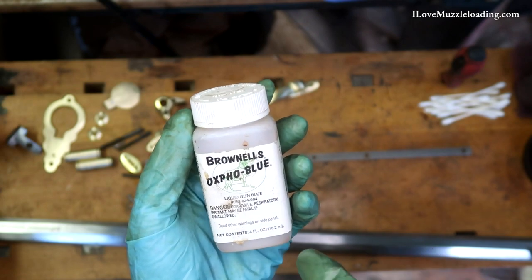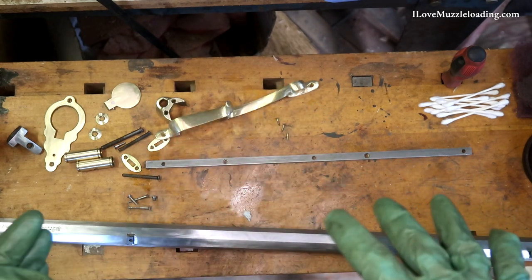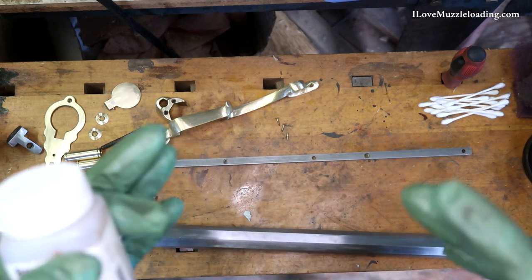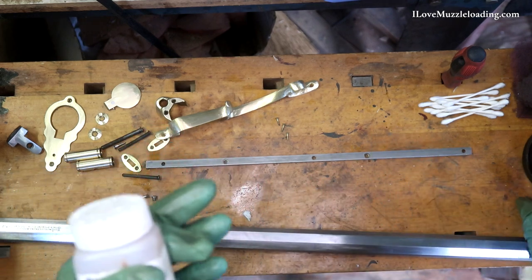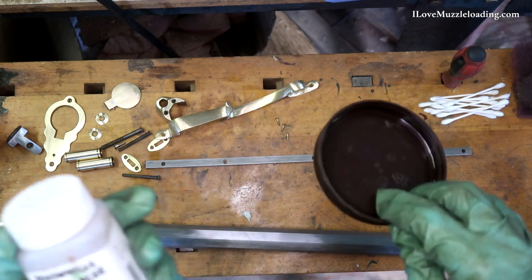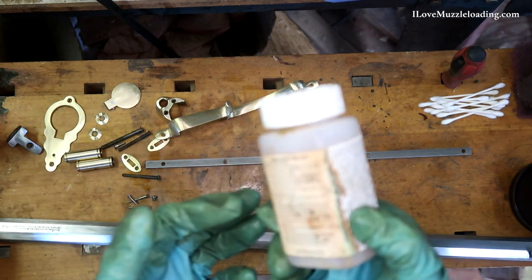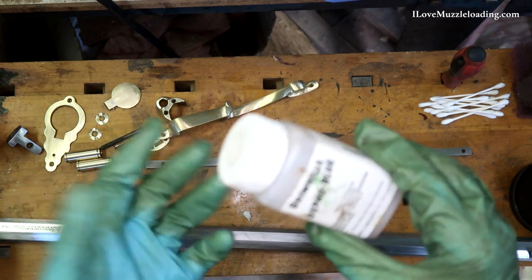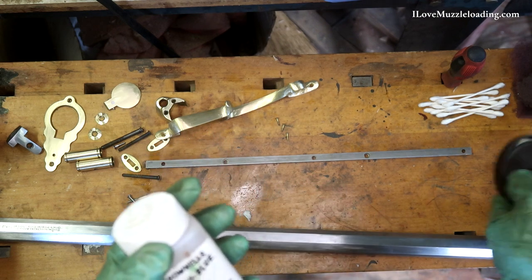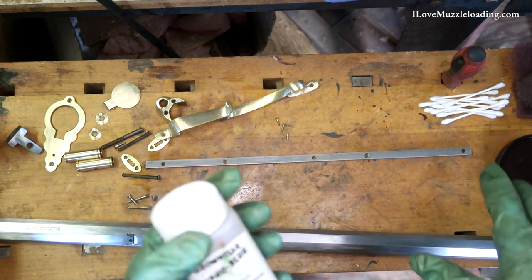Now that this is dried, we can go ahead and start our metal finishing. I'm going to start with my bluing because I have fewer parts to blue. Something I didn't mention before — you want to have some kind of container to pour your finishing solution into so you don't contaminate your entire bottle. There's just a little bit left in this Brownells Oxpho Blue; I think we can finish up this little project with it. But generally you want to make sure you have a container to pour your solution into, and that's what we'll use with our brass black.